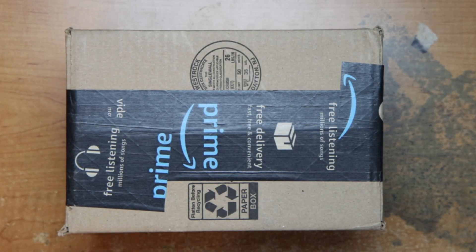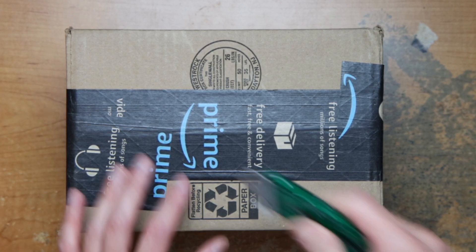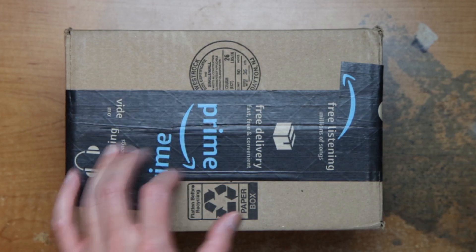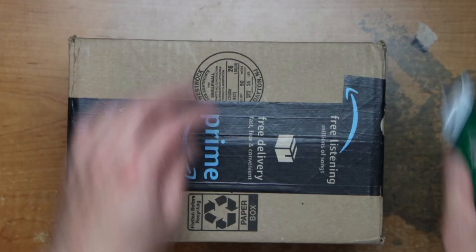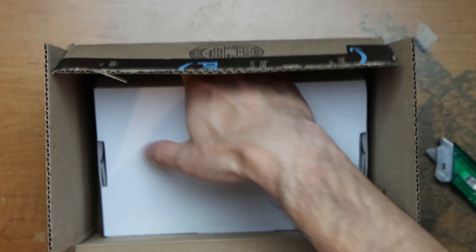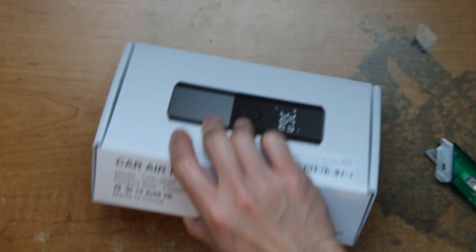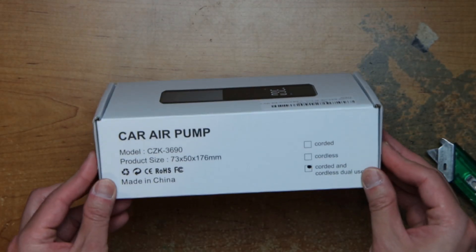Hey guys, this is Robert. Here's a package, so let's open it up and see what's inside. We have a car air pump.